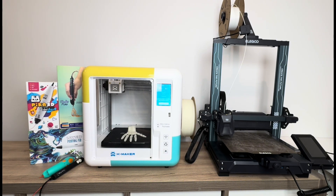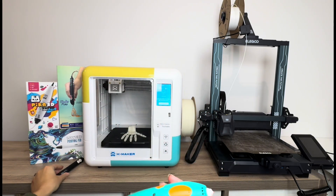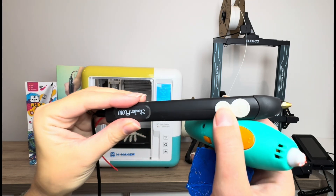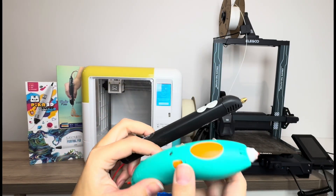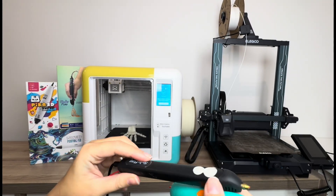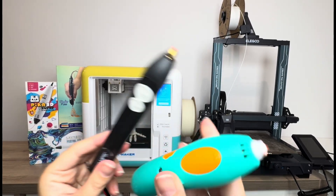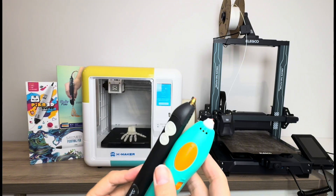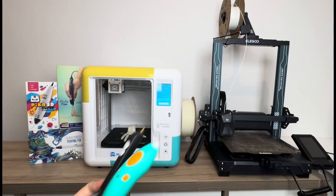In terms of ease of use, the 3D pen relies on your ability to work the pen. All the pens have similar features — a slow and fast button, the ability to extrude filament at different speeds, and settings for PLA or ABS. But once you've figured out the on/off and extruding, it's really just about your artistic abilities, and it does take practice to get good at drawing these designs.